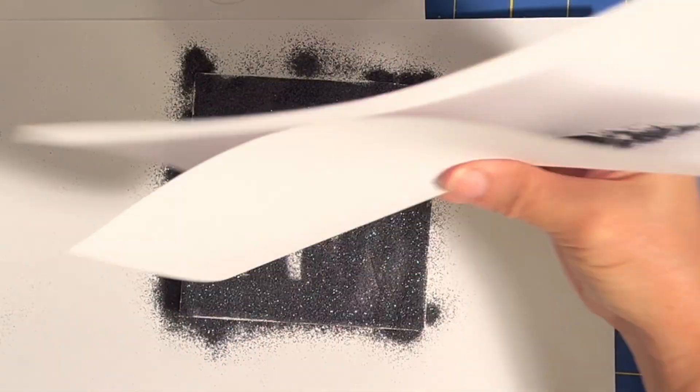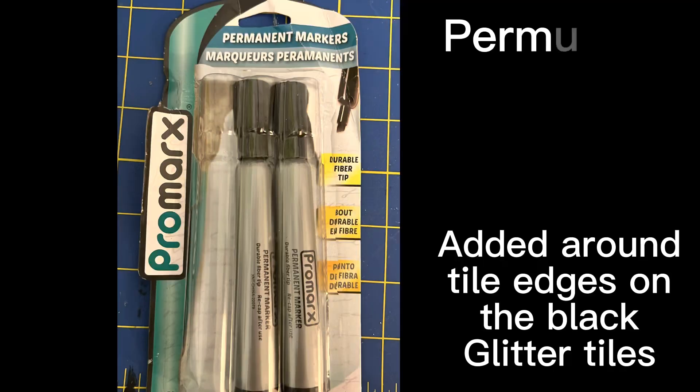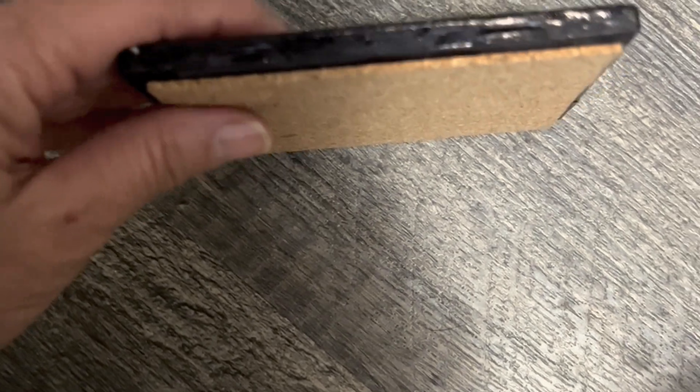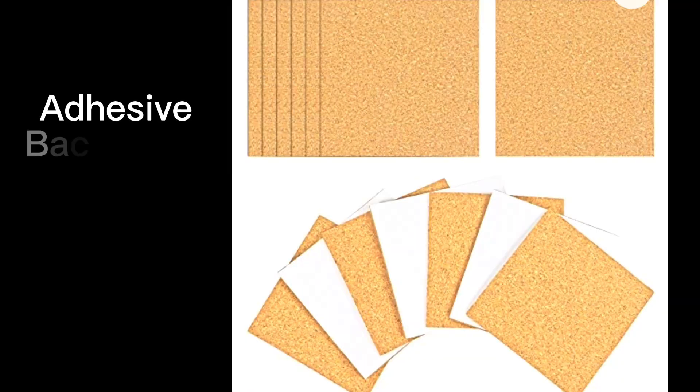The white glitter was no problem — it worked fine with the satin gloss. Here I used a permanent black marker on the edges of all the tiles to finish them, and on the back I added cork adhesive so it would not scratch anything.